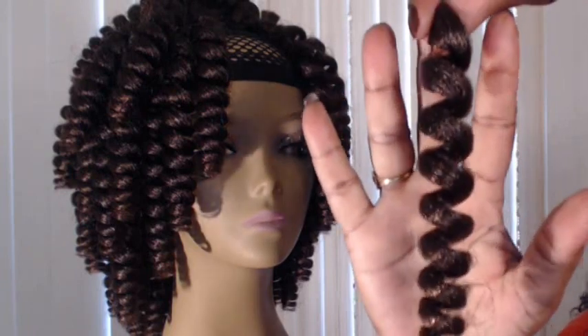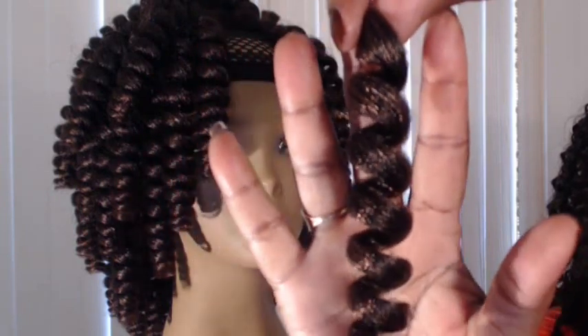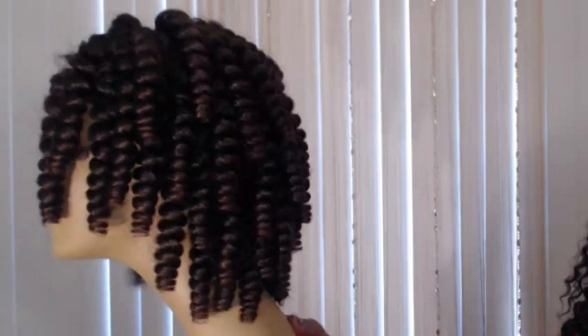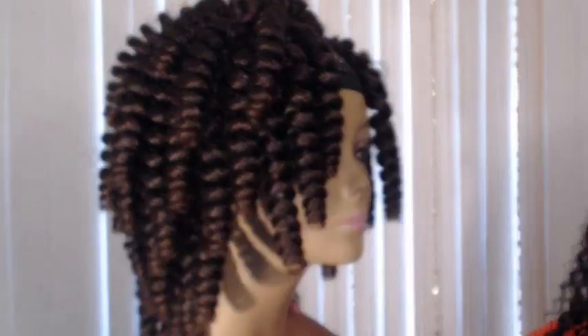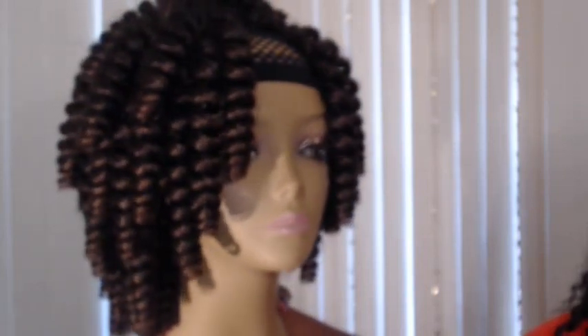I purchased Chemokalon in the 20 inch length and here is what one strand looks like, so you can get a close-up of that. I have it in color T1B30, and as you can see, I purchased four boxes for making a crochet wig. So far I have installed three complete boxes and I'm going to go ahead and finish this one little section I have on top, then I'll be back with my completed crochet unit.